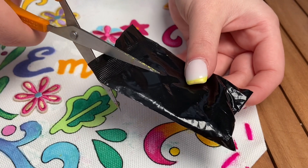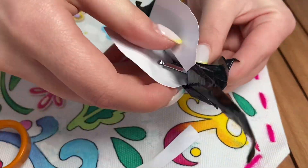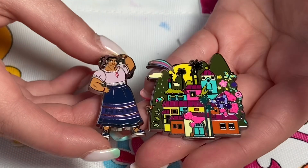I'm gonna make a prediction that it's a character from the movie. It's Luisa! I love her! I love these pins.